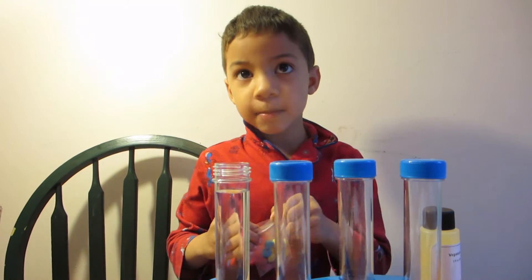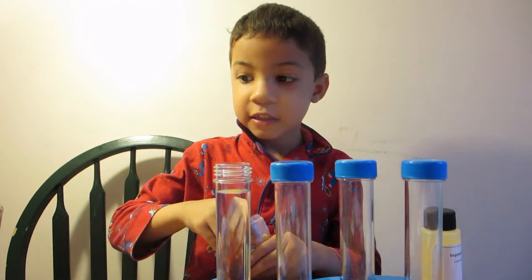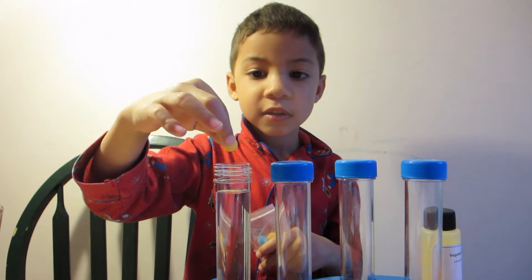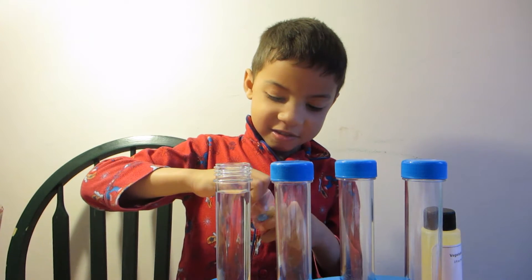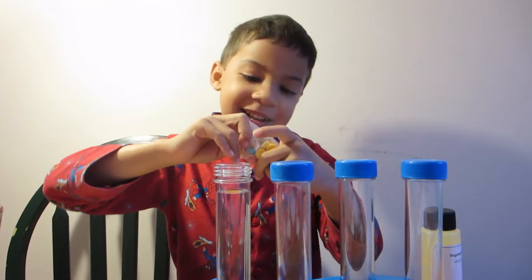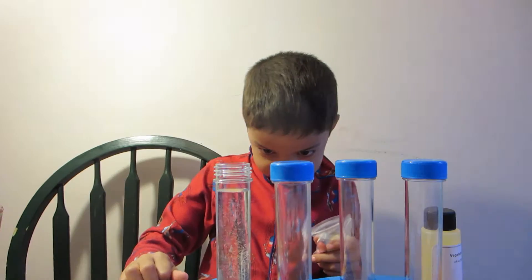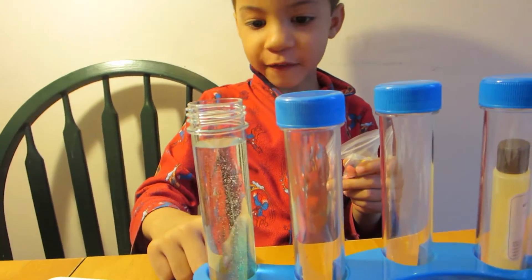The next step is that I'm going to drop a blue tablet. Do I put it into the test tube? That's a yellow tablet. Now it's coming away. It's making all the blue stuff come off it.